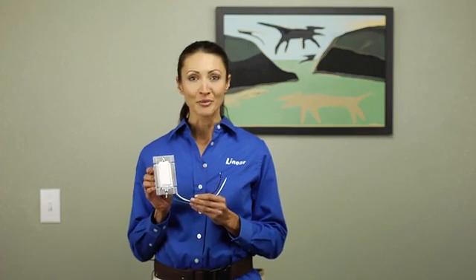Today we're installing a linear WT-00Z. This is a three-way wall mount dimmer switch that enables you to remotely turn on, off, or dim other associated devices.